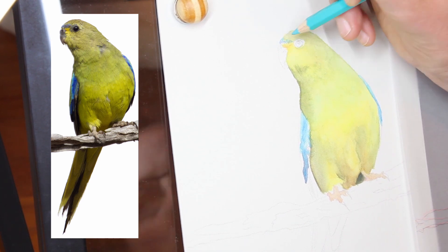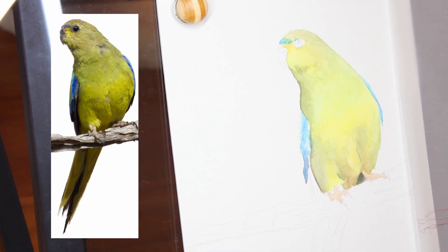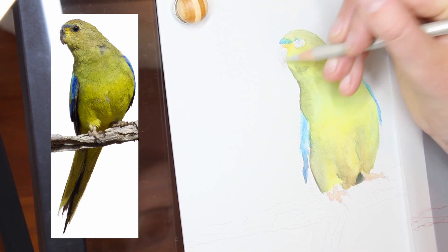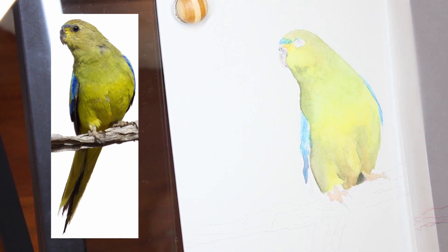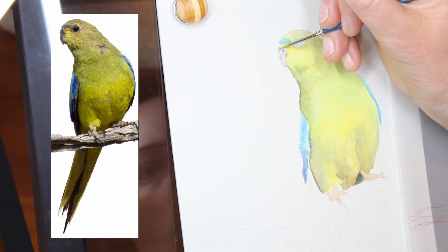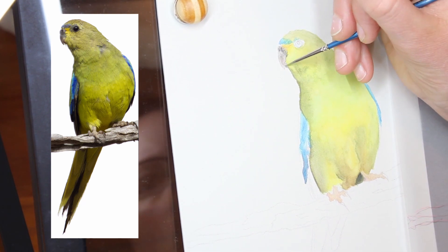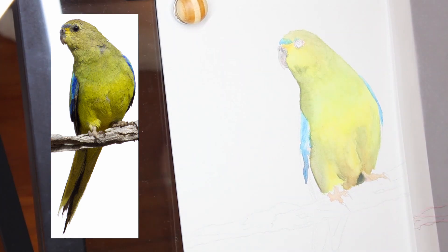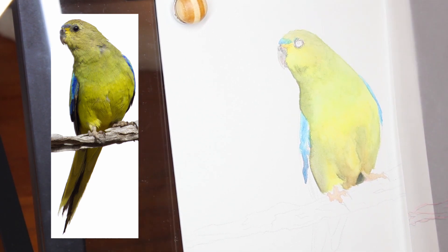That beautiful texture that pastelmat is known for remained even after the paper was wet and dried, and I was able to reapply more layers of colour and work those in as well. It really is a beautiful surface for this medium and I really recommend giving it a go - if you enjoy using watercolour pencils, try them out on pastelmat.